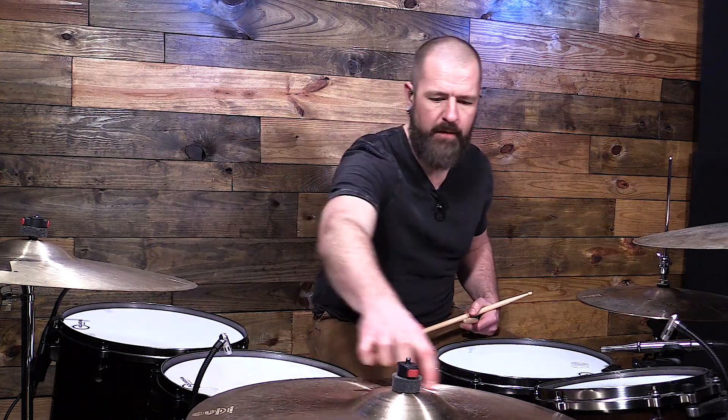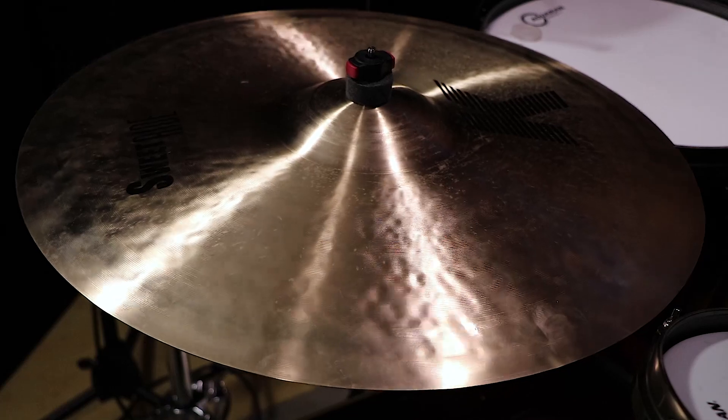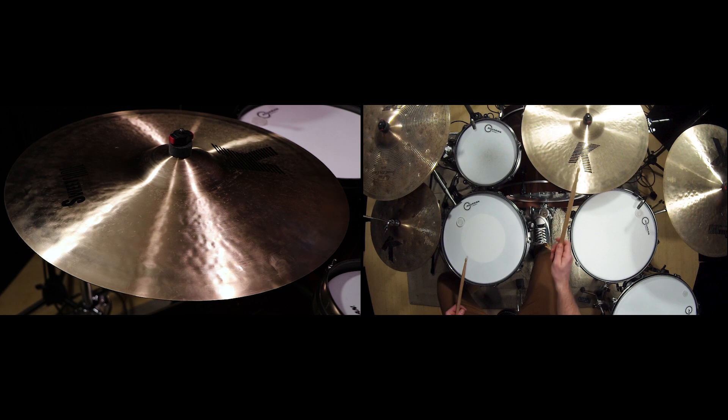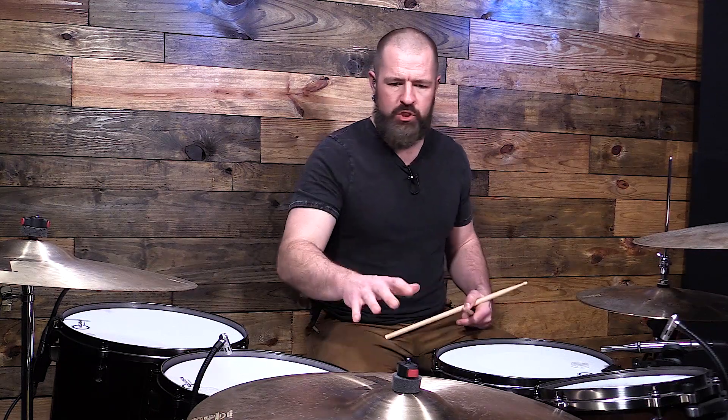Zone one is lower and earthier. The second zone — coming up a couple of inches, right in the middle of the cymbal — has a little bit of wash but a lot more clarity and definition. Then zone three is up here closer to the bell. It gets lower and more washy as you go out. So that's ten sounds: the edge wash, the crash, the three bell sounds, the tip of the stick, the shaft of the stick, and the three different zones on the face.